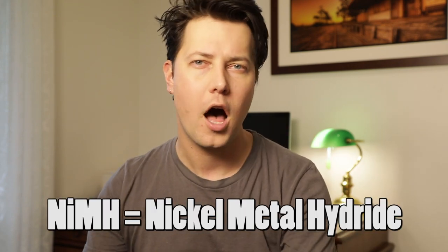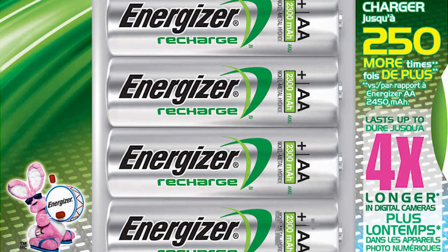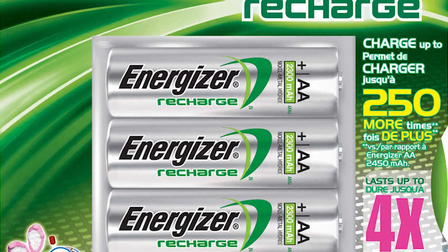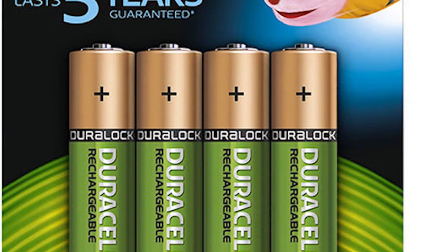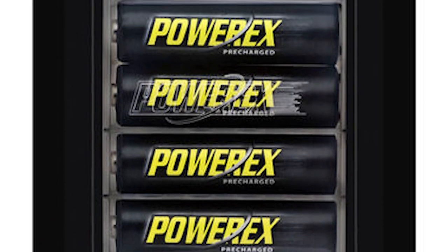The best batteries that you can use in your flash are the rechargeable nickel metal hydride, or NiMH, as they're known. Now these are more expensive than your standard batteries, but they will last you for years. So when you're looking for nickel metal hydride batteries, make sure you get the ones that are either 2300 or 2500 mAh.